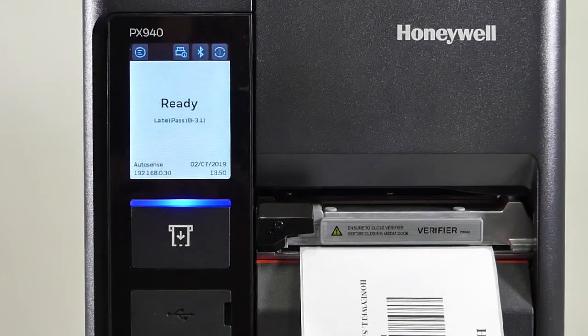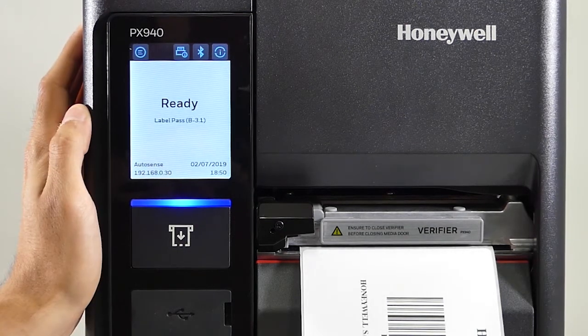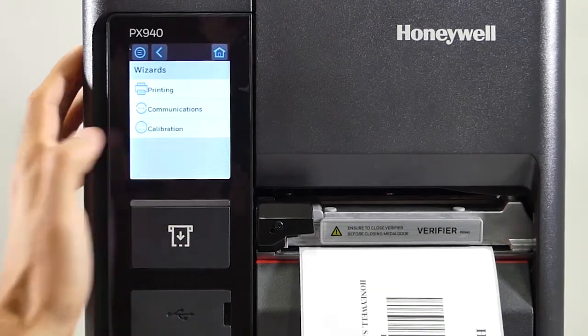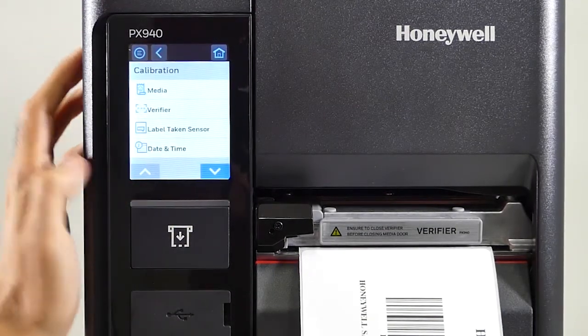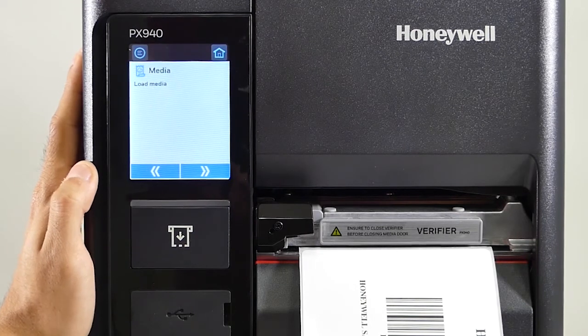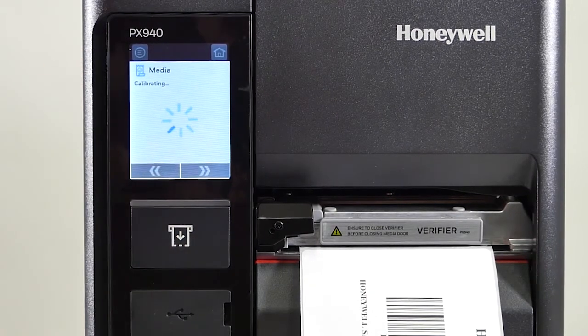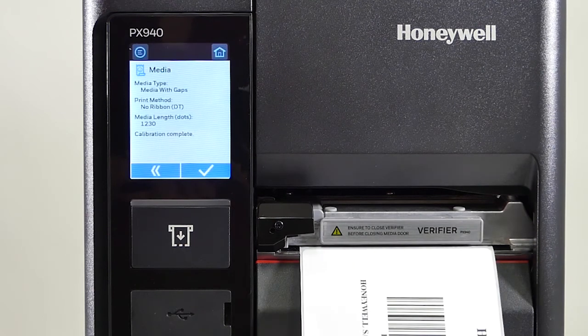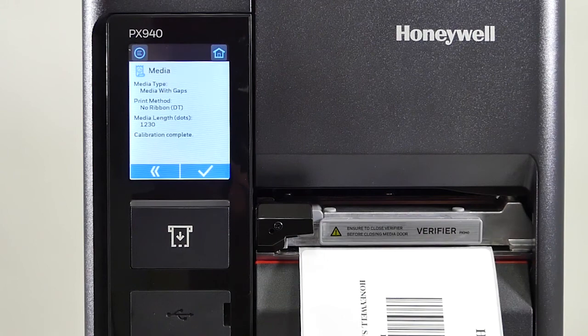We're going to show an example of calibrating media and how zero labels are wasted. First, to calibrate you go to the top left menu, then you go to wizards, then calibration, then click on media. The media is already loaded so we just hit the forward arrow. We just saw two labels being used for calibration and then retracted for future use.